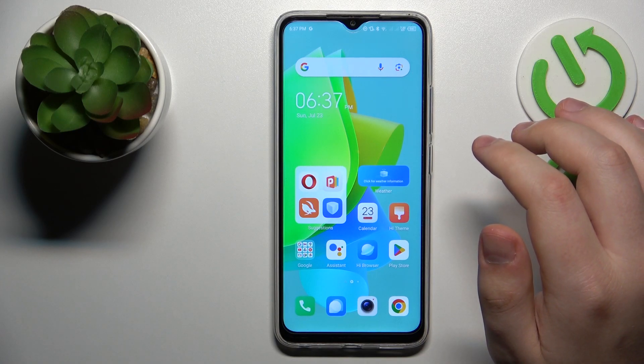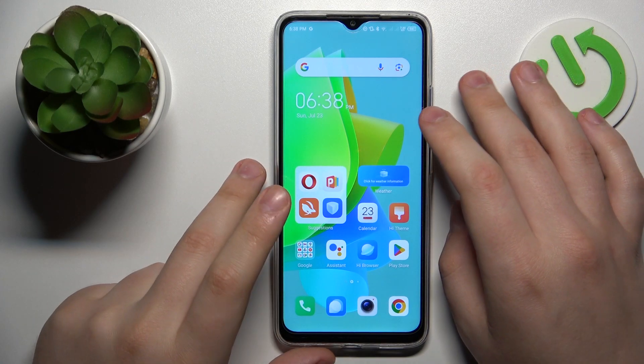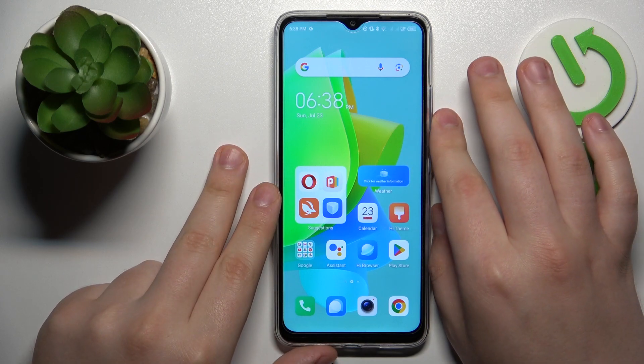This is TechnoSpark Go, and today I would like to show how you can set up and use the Nearby Share feature on this device.